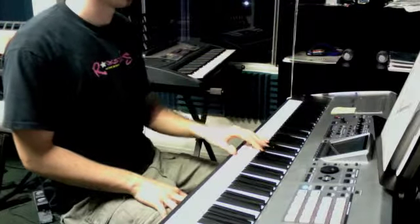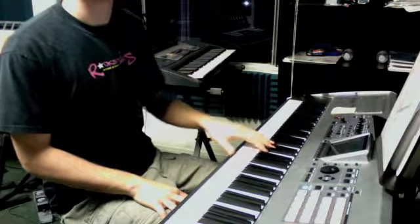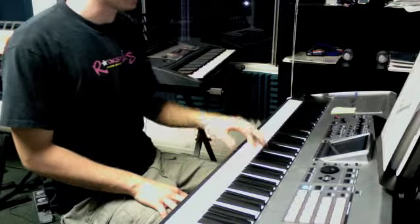It goes A minor. 1, A, 2, A, 3, A, 4. So A, E, A.